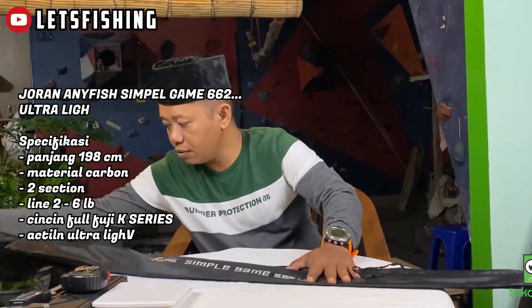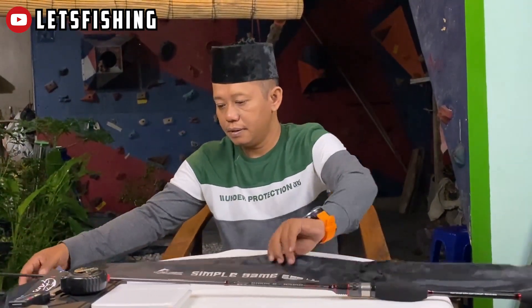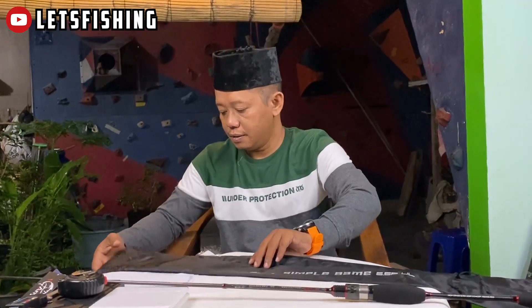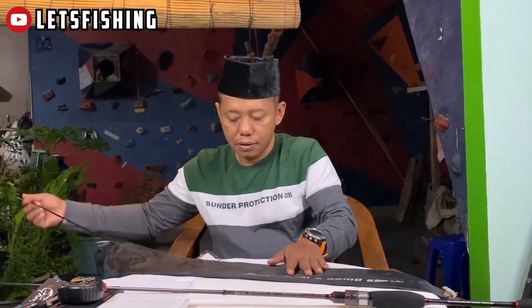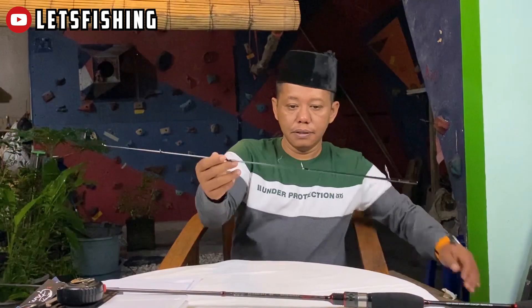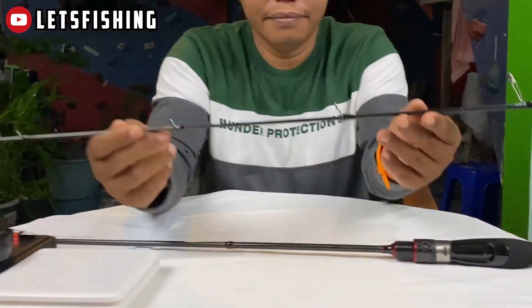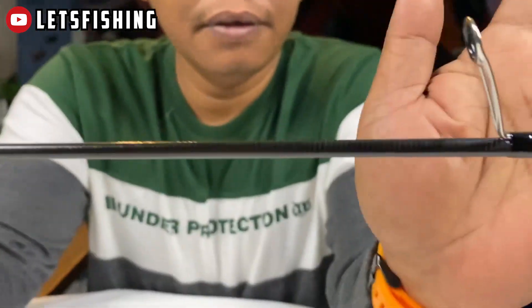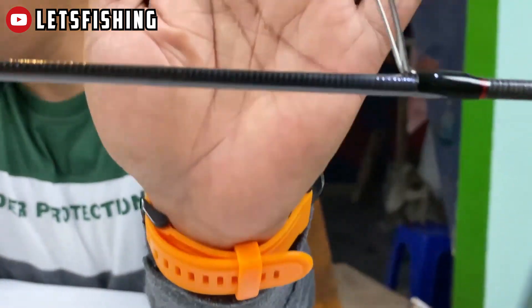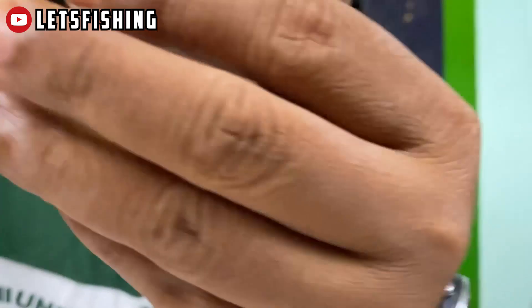Ini untuk section bawah. Ini untuk section atas. Langsung ya. Kita lihat untuk ring guide-nya, dia sudah Fuji, Fuji Alconit.